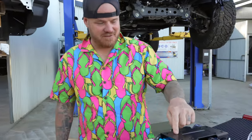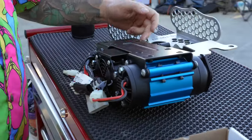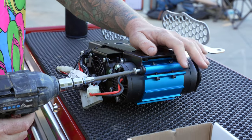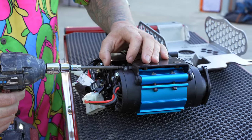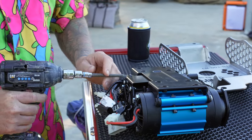We're going to start by doing this black plate here. We need to get these four bolts out, but we also want to retain four of these bolts. So don't forget that part.